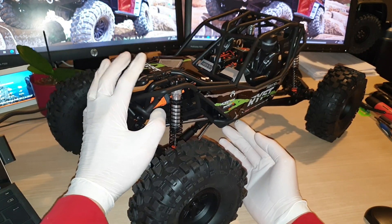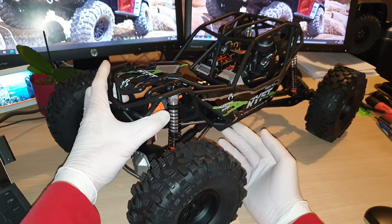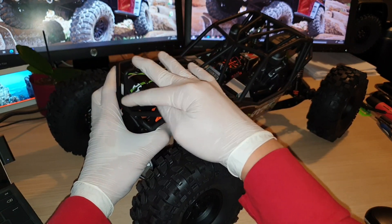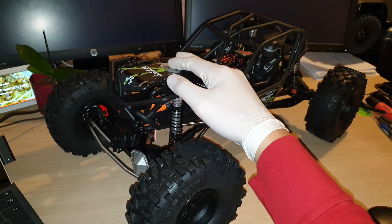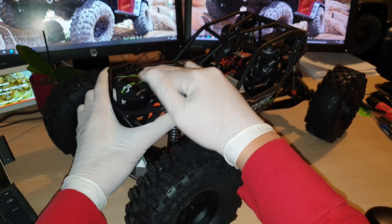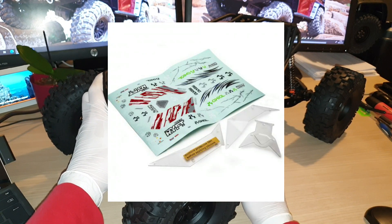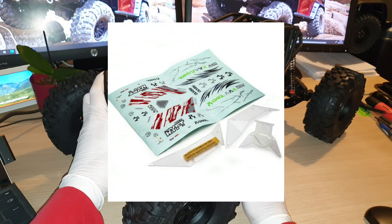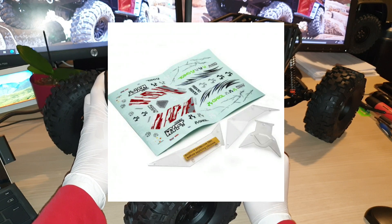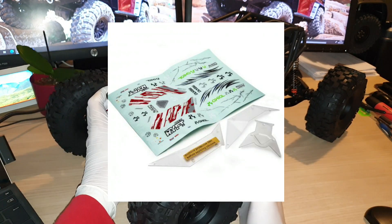I will probably purchase the orange one just to keep as a spare cage or whenever I feel like having a different color. And on top of that, if you want to change out the Lexan body, you will be able to buy the bonnet cover and the two left and right side panels. It comes with a clear panel and you'll be able to spray the panel to whatever color you want.